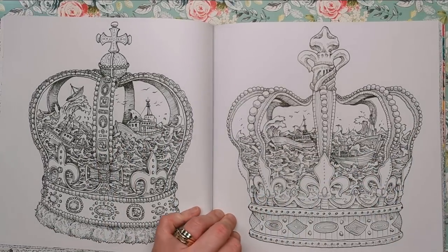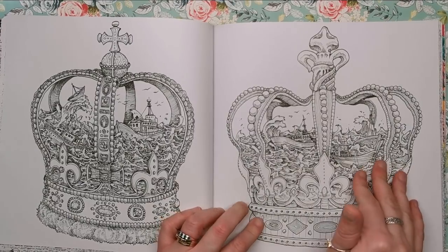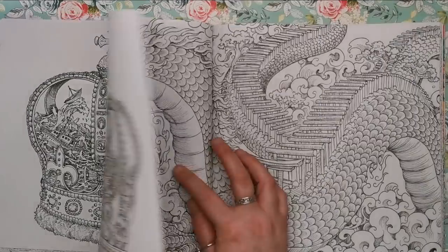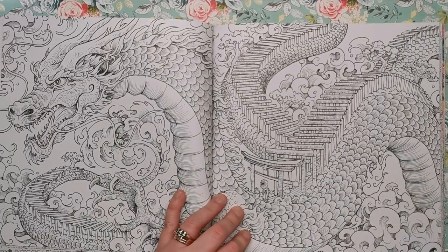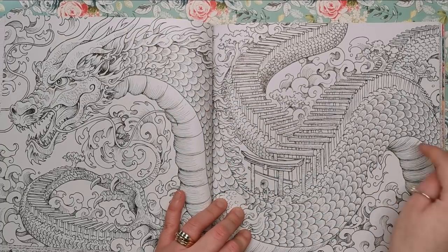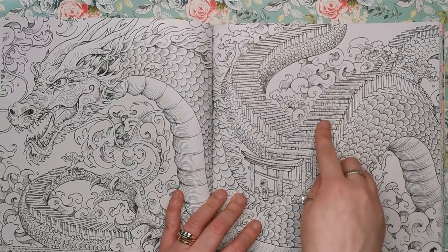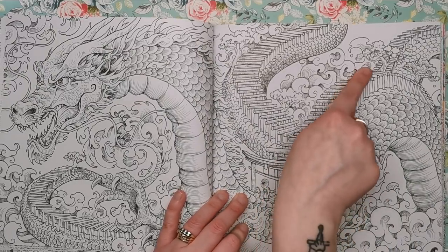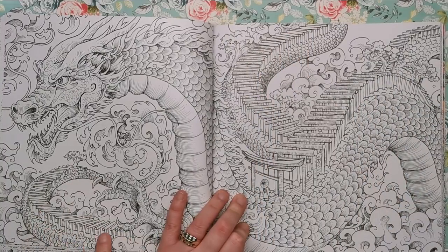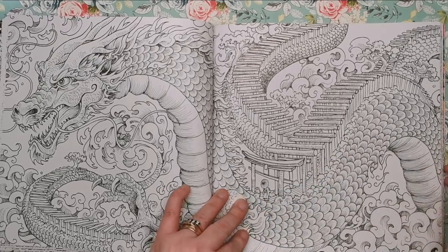A couple of crowns — the queen's and the king's crown — and again, similar to the skull earlier in the book, it integrates the ocean and ships within both crowns. We've got another dragon here, more of a Chinese-looking dragon — again great for practising the snakeskin tutorial — with the integration being gorgeous little archways making up the whole back of the dragon, and someone just about to walk the bridge through the archways over the dragon.